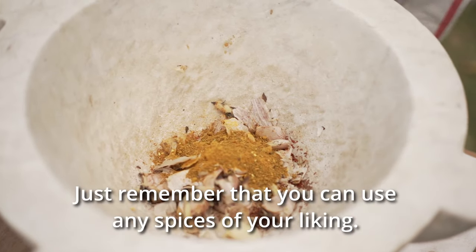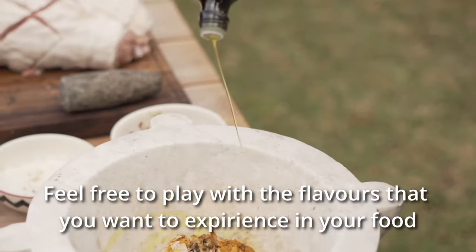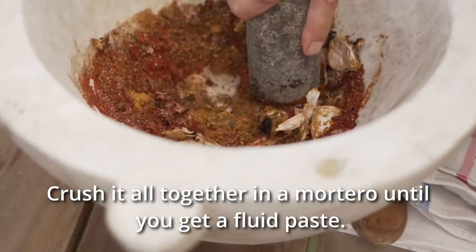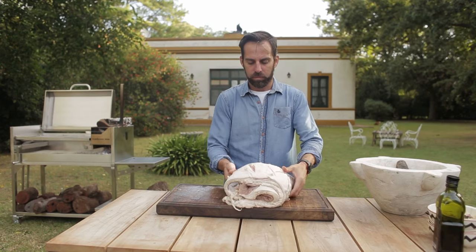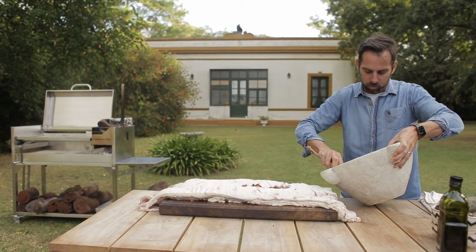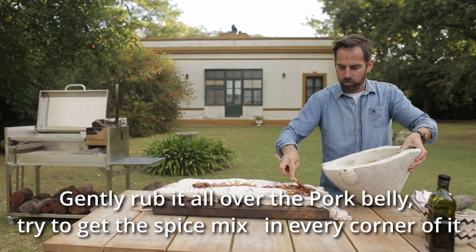Just remember that you can use any spices of your liking. Feel free to play with the flavours that you want to experience in your food. Crush it all together until you get a fluid paste, then gently rub it all over the pork belly. Try to get the spice mix in every corner of it.